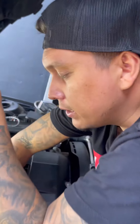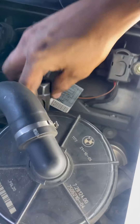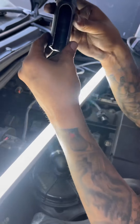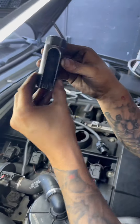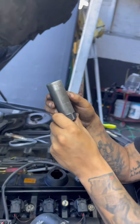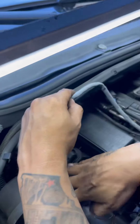To take out these O2 sensors, remember this is the tool that you need to use. Now on to the second one.